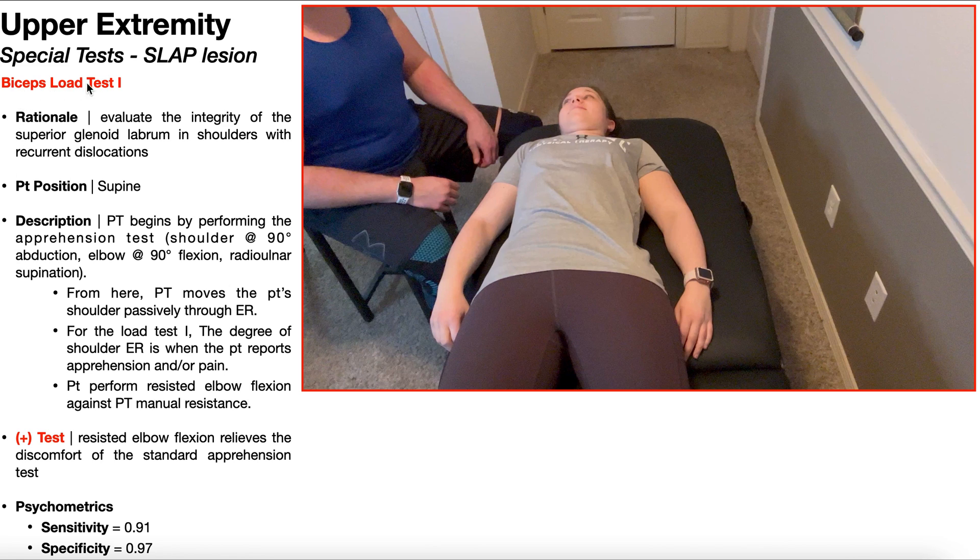Now we're going to look at the biceps load test 1. This special test is not nearly as commonly used as the biceps load test 2. To understand why, let's look at the rationale: this test is used to evaluate the integrity of the superior glenoid labrum — so looking for SLAP lesions — but in shoulders with recurrent dislocations. So for people that chronically dislocate their shoulders, they are at higher risk for having a SLAP lesion, and this special test is used to evaluate for that.